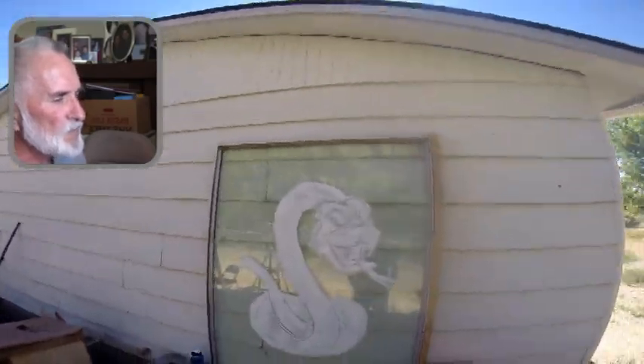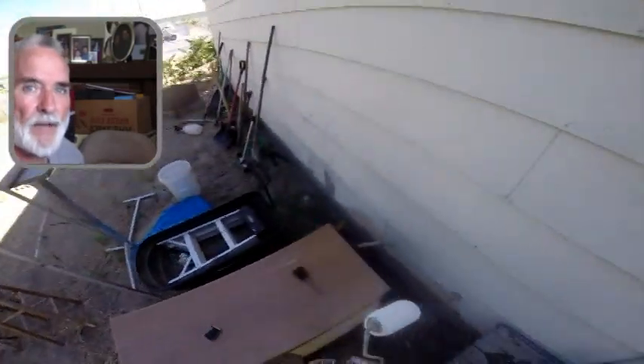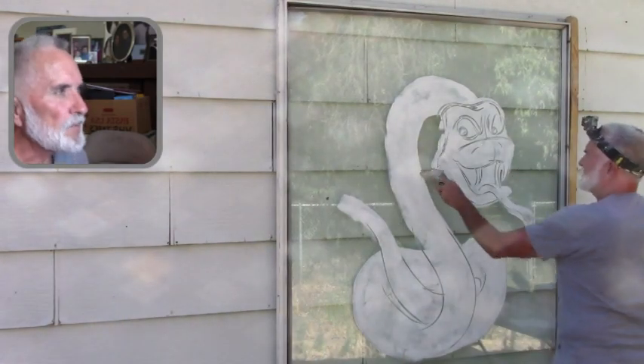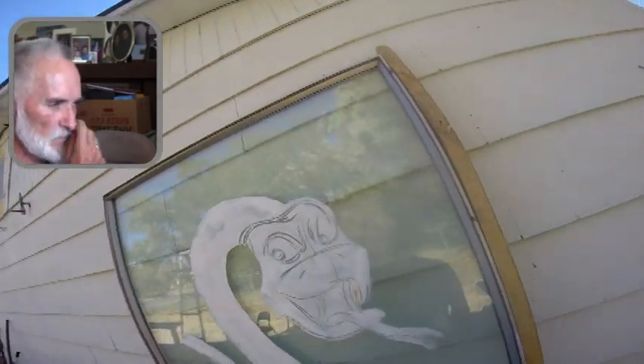I brought that big glass with me from Portland — I got it at the ReStore Habitat for Humanity. So I got that done. Now I'm going to go in and trim it up a little, fix some things.